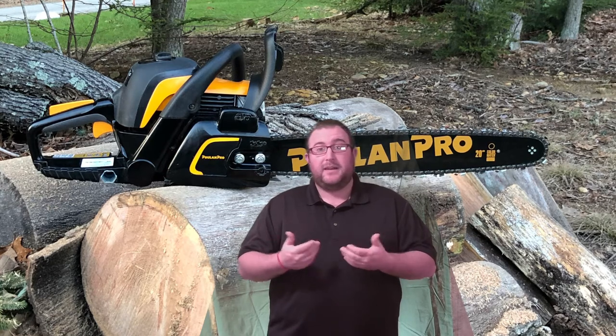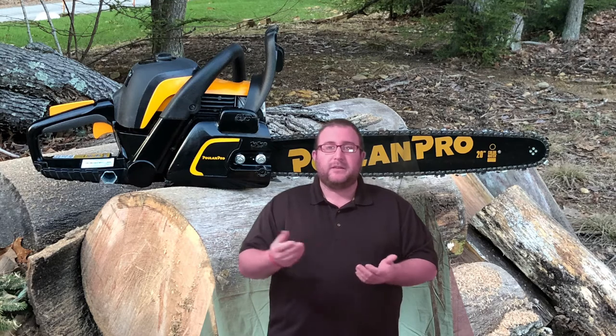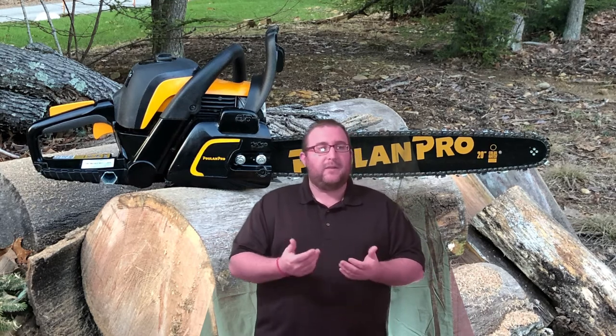There are a few other options at this price point. I did buy it, and if I had to do it all over again, I would seriously consider purchasing the Pullen Pro 5020 AV product.